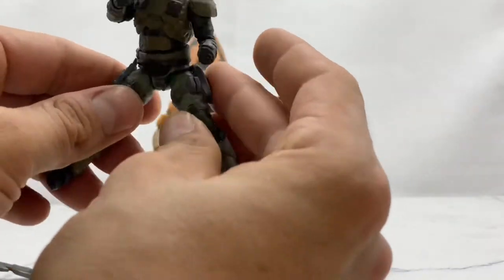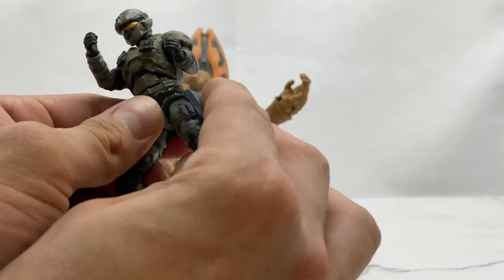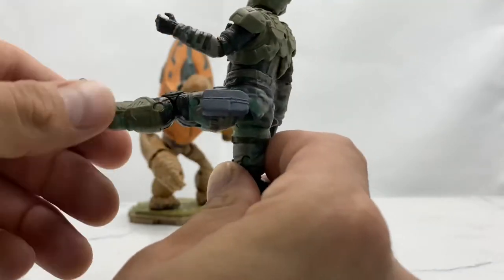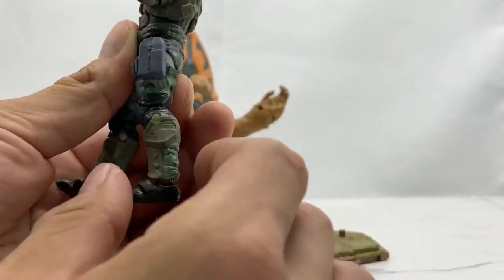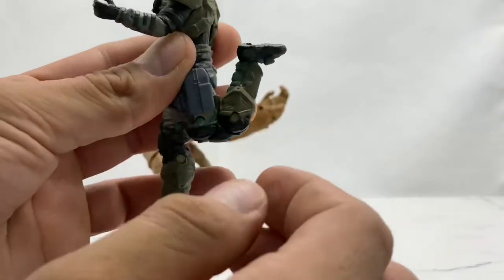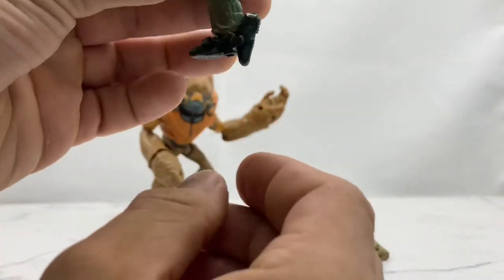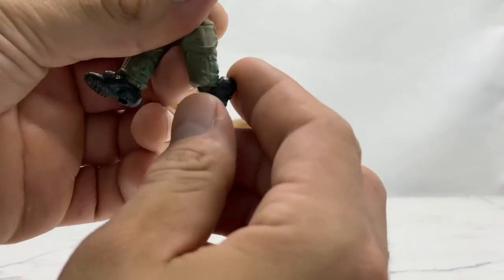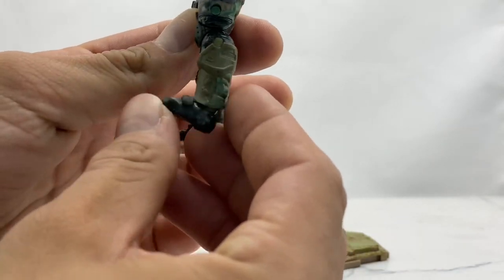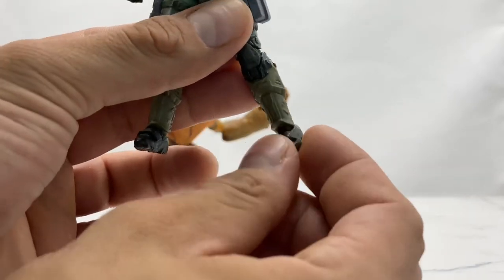Looking at his leg articulation — he can't kick out too far. His holster and gun get kind of caught there. Unfortunately this gun does not come out, it's just molded on there. He can kick forward that far, but his leg just doesn't go back any more than that. He does come with double-hinged knees, unlike his arms which are single-hinge elbow joints. Looking at his ankle articulation — he can go all the way down like that, but his shin guard stops him from going all the way up, so he can only go that far up. And he also does come with a ball rocker hinge joint at the ankle.